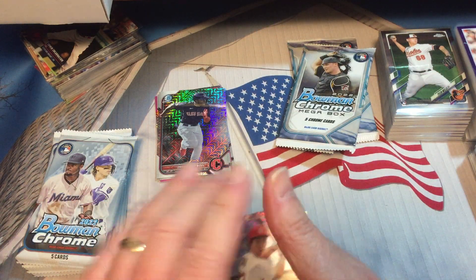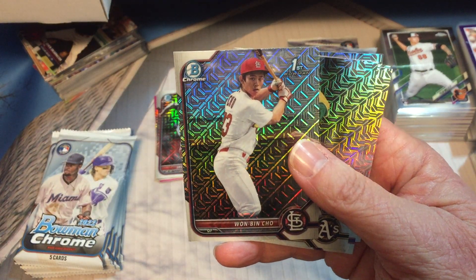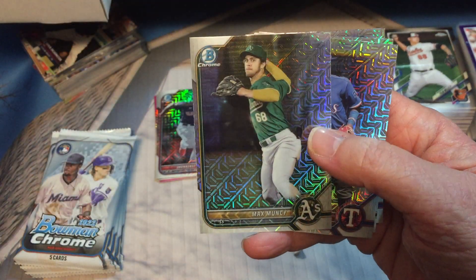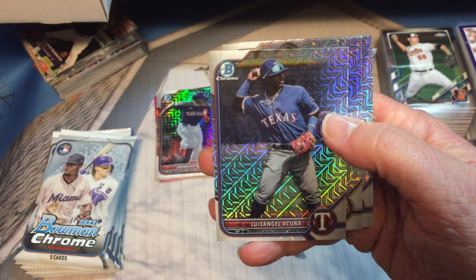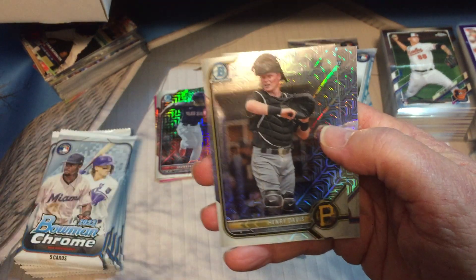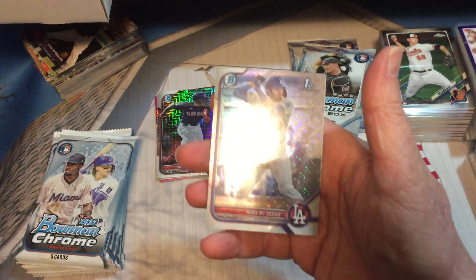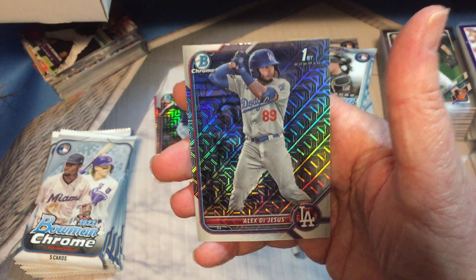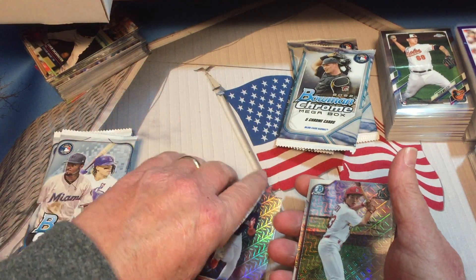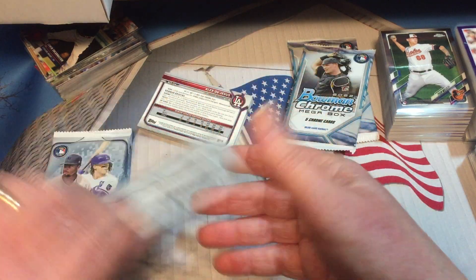Okay, we got our first Chrome one — Bin Show, looks rather young. Max Muncy, Acuna, there's the regular Henry Davis, and Alex De Jesus. I'm just gonna lay these out — that'll be easier.